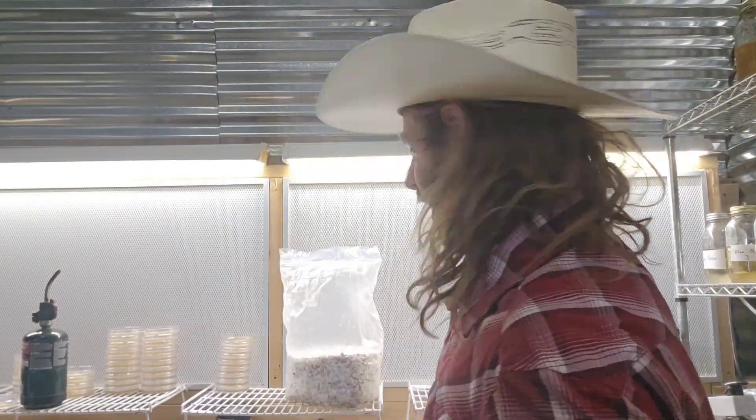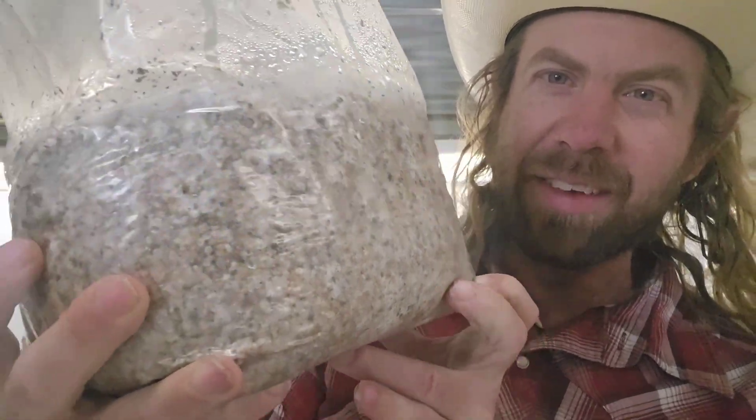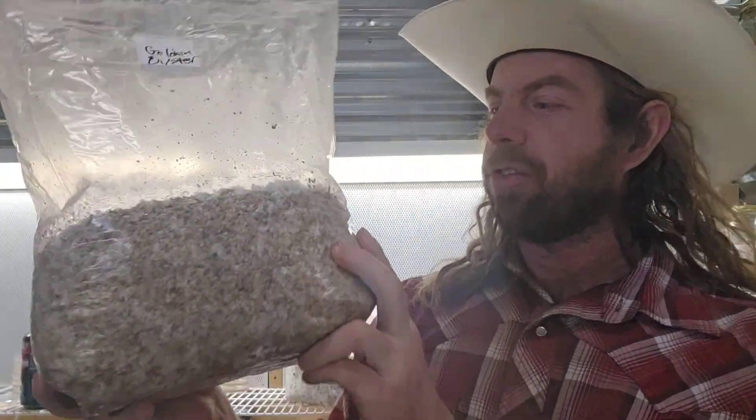Let's look at this grain spawn I was showing you guys. Here's the golden oyster — my golden oyster grain spawn is totally colonized now and ready to use. I told you guys it would be just a few days, and here's that five-pound bag we made. It turned out really nice.